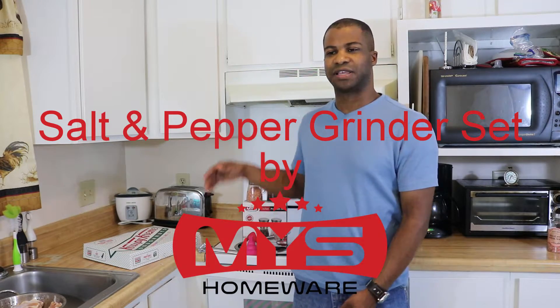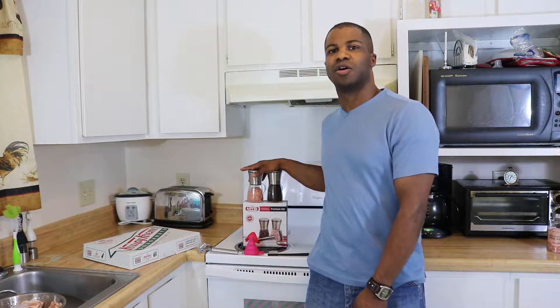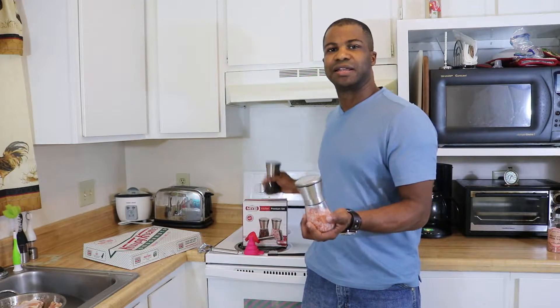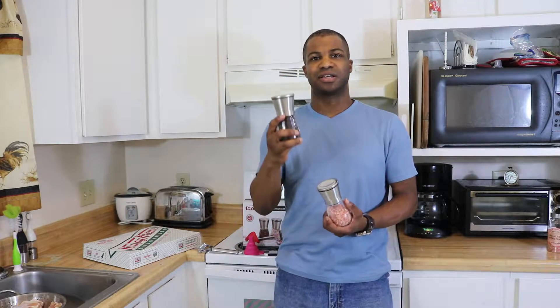Hello, this is my review of the MYS Homeware Salt and Pepper Grinder Set. They're actually a nice set of salt and pepper grinders. They each come in these glass bases with the metal tops.